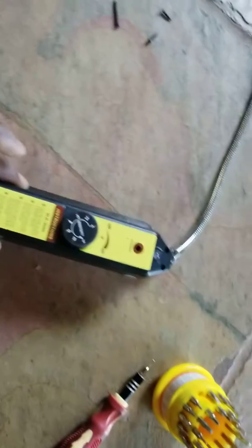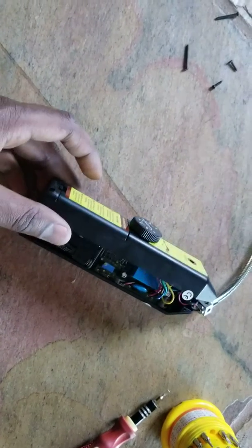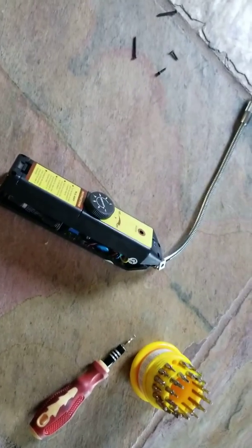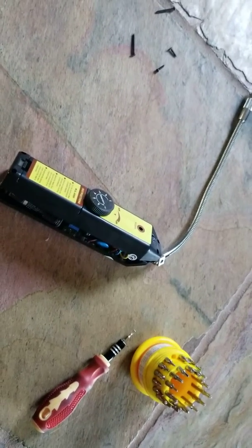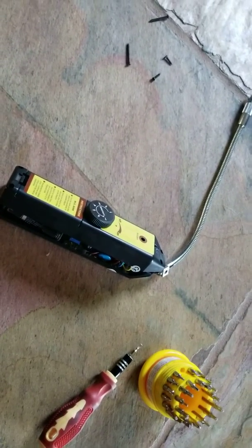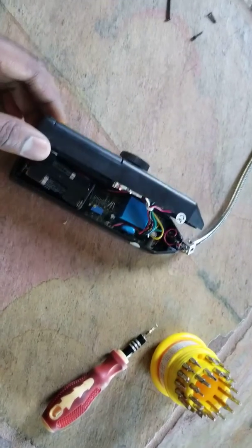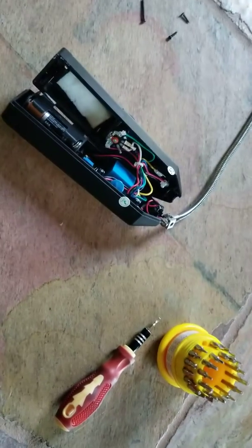If you have one of these refrigerant leak detectors — I bought this from Amazon — I don't use it very often, just once in a while, and it does come with a one-year warranty. I probably used it two times last year, and then this year when I took it out it turned on and then suddenly just stopped working. So, being a mechanic, I like dismantling stuff and seeing what's going wrong with it.